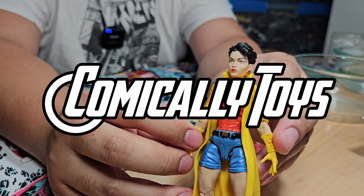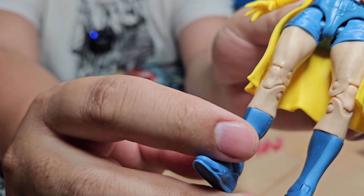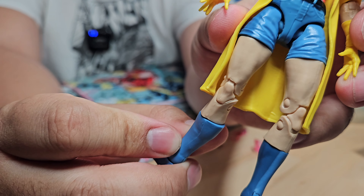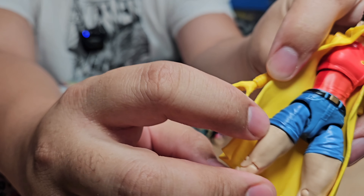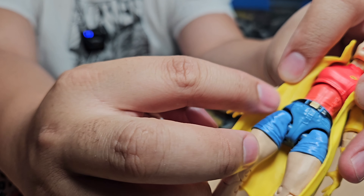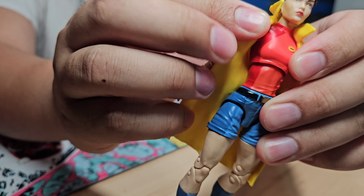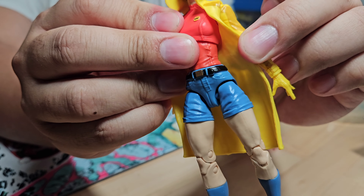Jubilee is going to be one of the more complicated figures because she has a lot of different colors, but it shouldn't be too bad. Starting from the bottom, we have some darker blue on her boots, but the boots appear to be molded in blue plastic. Moving up, her skin is all one color so we're not worried about that. When we get to her jorts, it's a similar situation — she has the blue jeans but then some darker blue and a black belt, so we'll want to be careful not to accidentally wipe off the black.